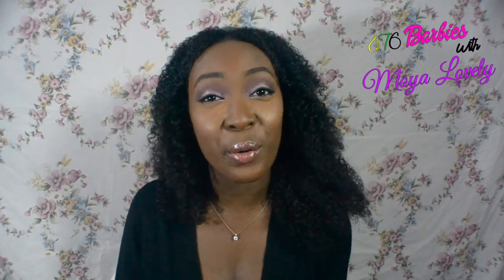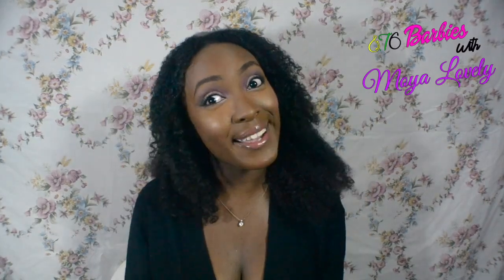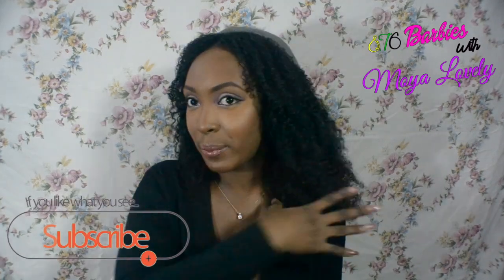This is My Lovely signing out. Remember to wear the best you for the world to see. Love you dolls. Remember to like, subscribe, and comment down below if you like this look or if you would wear this. If you did wear it, tag me in your pictures on Instagram, Facebook, wherever — Moya Lovely. You can even snap me the pictures if you want. I will follow back.